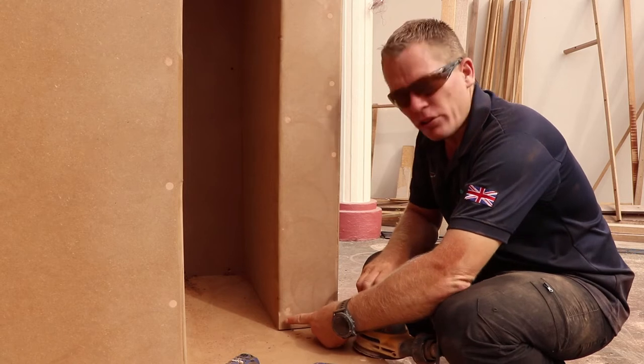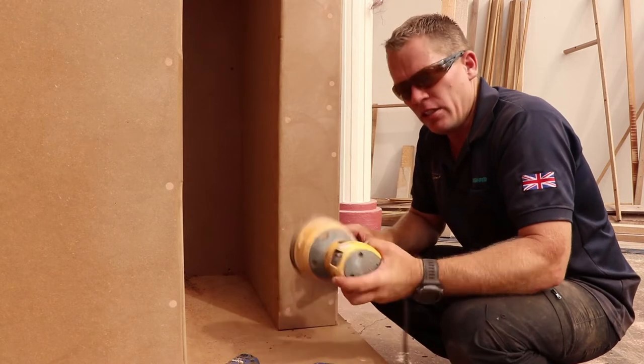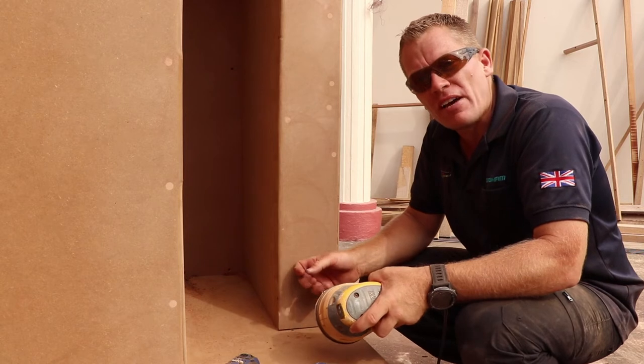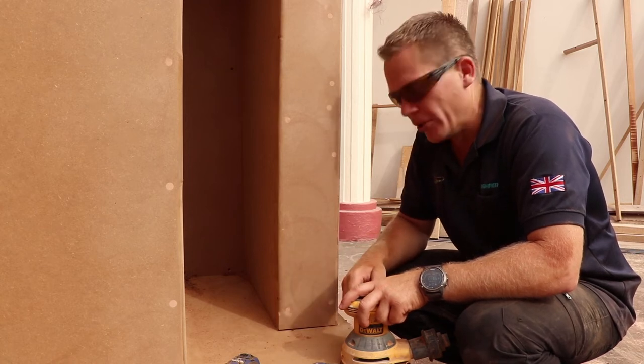Down here in this corner right here, where I couldn't get the router to get all the way to the bottom because obviously it hits the floor, I'm just going to use the orbital sander once again. Because MDF — especially 6mm MDF — sands very quickly. In fact, it's very easy to sand too much.